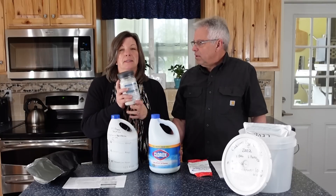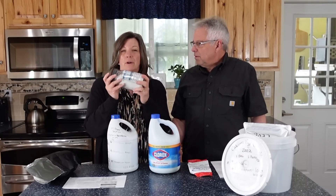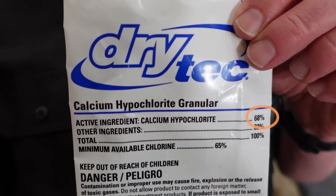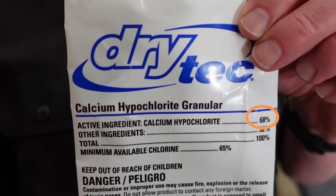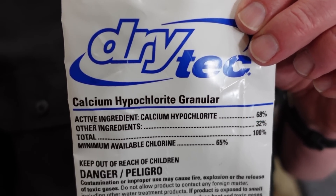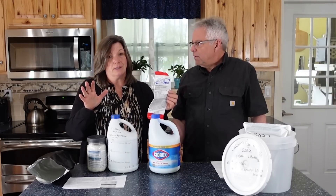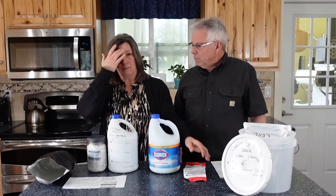Calcium hypochlorite is a powdered granular form referred to as pool shock, but you've got to make sure what we're talking about is 68% calcium hypochlorite — the rest of it is just other inert ingredients. You've got to be really careful; if you're planning on putting this in your water, you've got to make sure you get the right stuff.